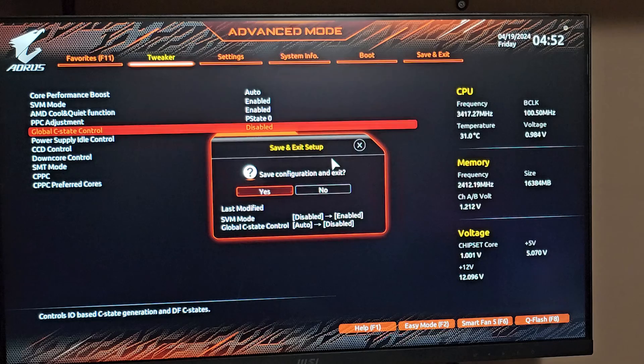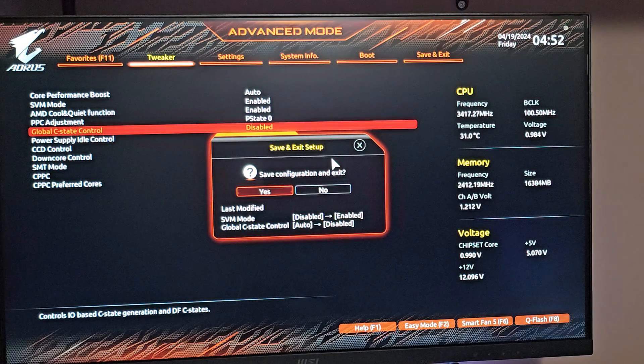The earlier BIOS version didn't work. If somehow it was corrupted, maybe this new one will - I honestly don't know but I'm crossing my fingers. After updating the BIOS and it still not working, I tried a couple more things: I changed the SVM mode from disabled to enabled, and the Global C-state Control from auto to disabled. I don't know if it'll work but we're going to try it yet again.